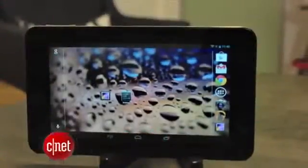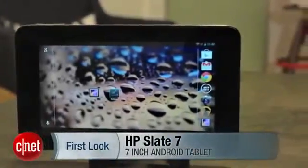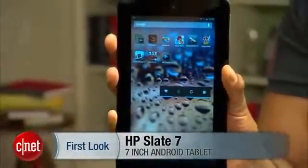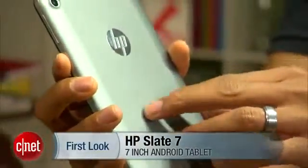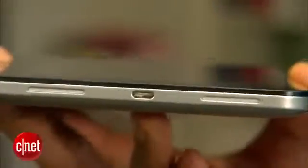The HP Slate 7 is the company's first attempt to enter the small Android tablet market. The Slate 7 has very Nexus 7-like physical dimensions, however it features a soft rubbery back and feels a bit denser than the Nexus 7. There's a micro USB port and dual speakers.